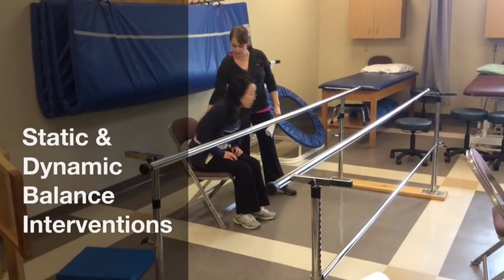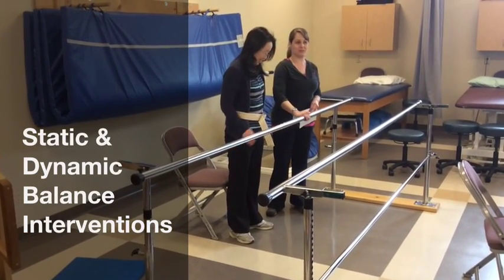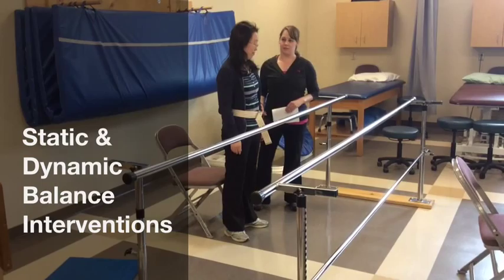So can you stand up for me, please? Perfect. Notice how she didn't reach for the bars to stand up. That's also a good technique. A lot of people tend to reach for these to pull themselves up. He might not, but you never know.